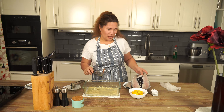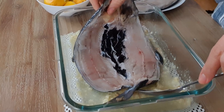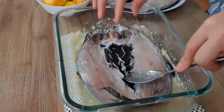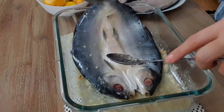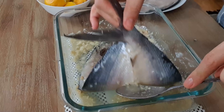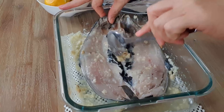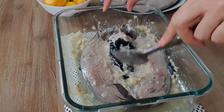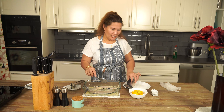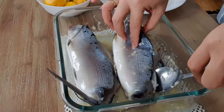We are going to marinate our bangos, our milk fish, we do like this. Then we're going to transfer this one here first and continue with the next one.